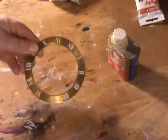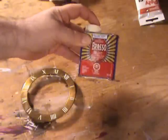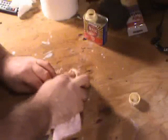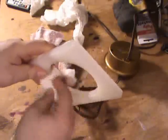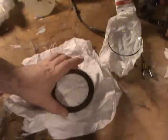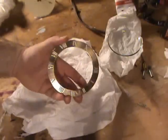To clean up the brass ring, we're just going to use your standard off-the-shelf brass polish. Now it's time to put our clock back together — this is the brass ring we just finished cleaning.